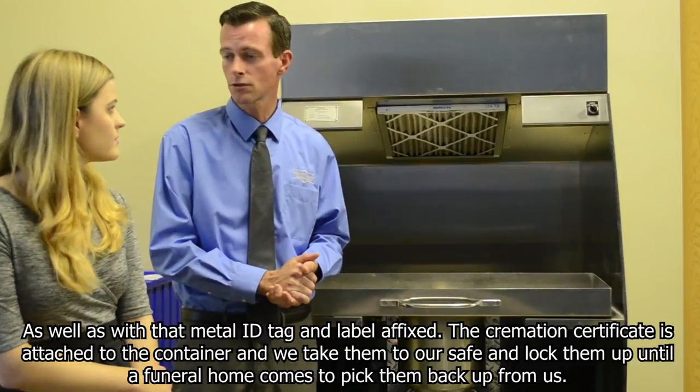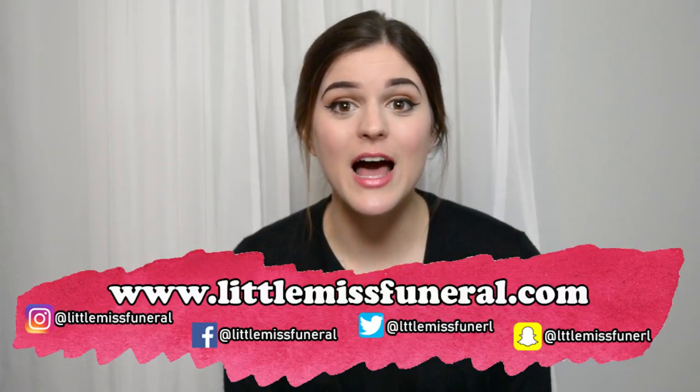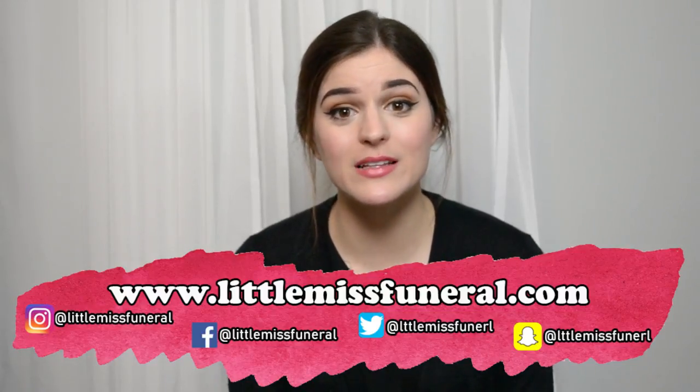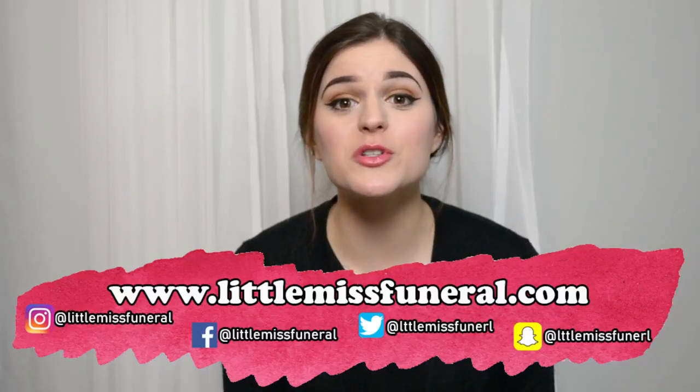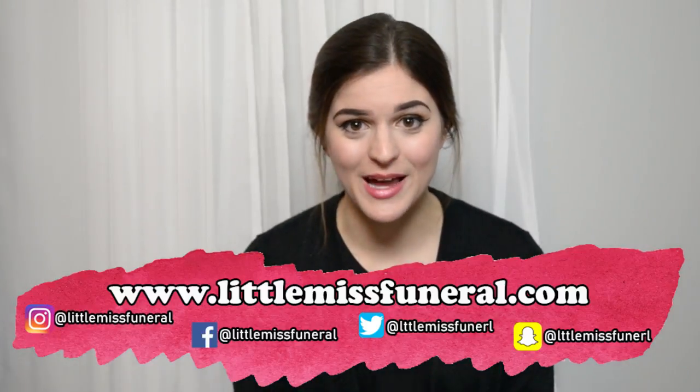So there you have it everybody. I once again wanted to thank Matt Roberts from the Mount Calvary Cemetery Group for giving me the opportunity to film his crematory and share all of this awesome information with all of you. For anybody who hasn't checked out the first video from that series yet, I will put it in the description box below. Thank you all so much for watching. Don't forget to like and subscribe and I will see you all next time.